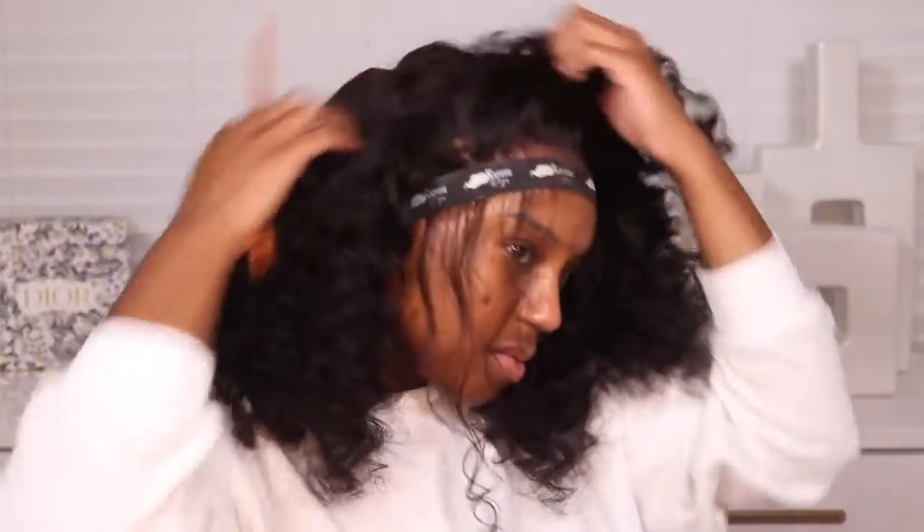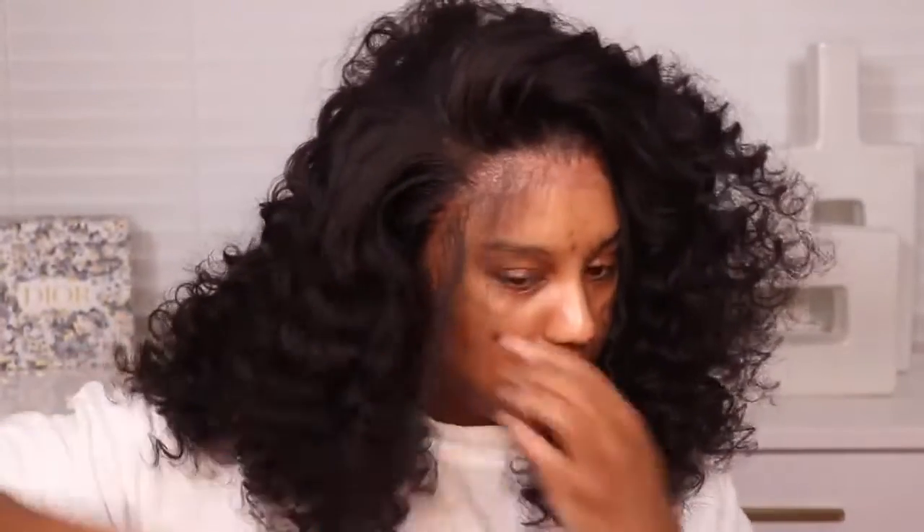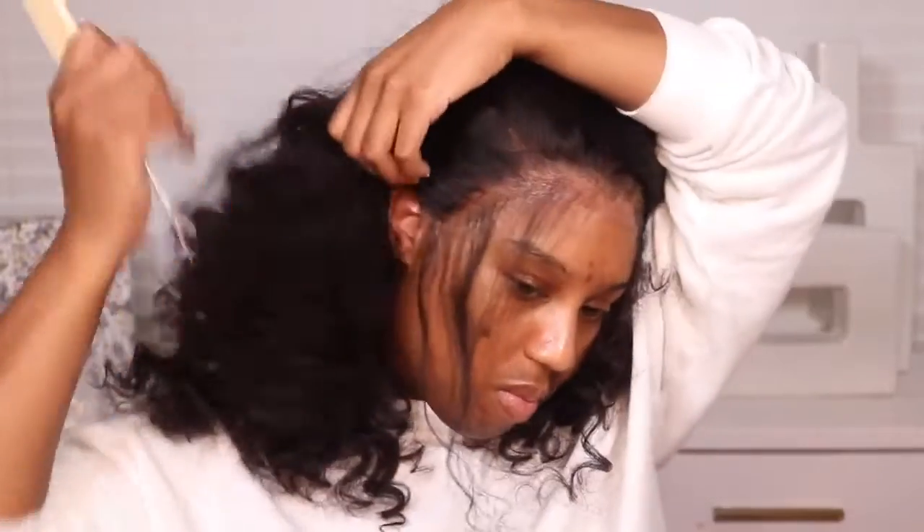That's pretty much it — all I did was add some baby hairs. My baby hairs were more dramatic than usual, but this reminded me of that flip-over method where you don't have a part so you do over-exaggerated baby hairs. I like baby hairs with curly hair, so that's what it was giving. I did my finishing touches and that was pretty much it.